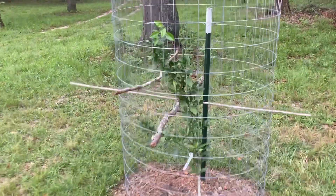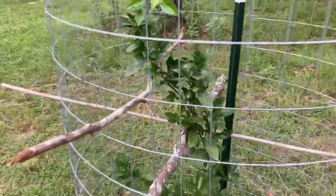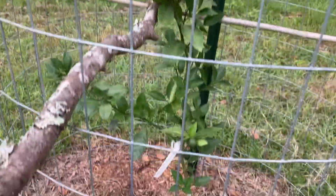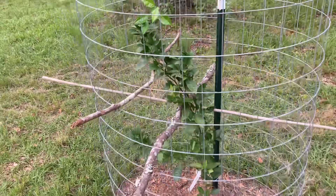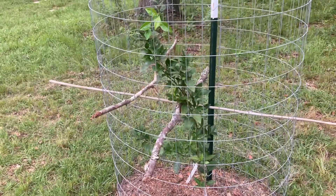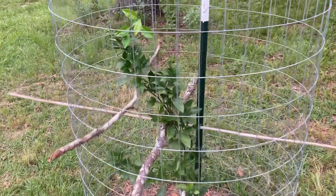And then this is a UGA tangerine. You see it's got some little tangerines on there. I read that this was a radiated Changsha mandarin — it makes it seedless.